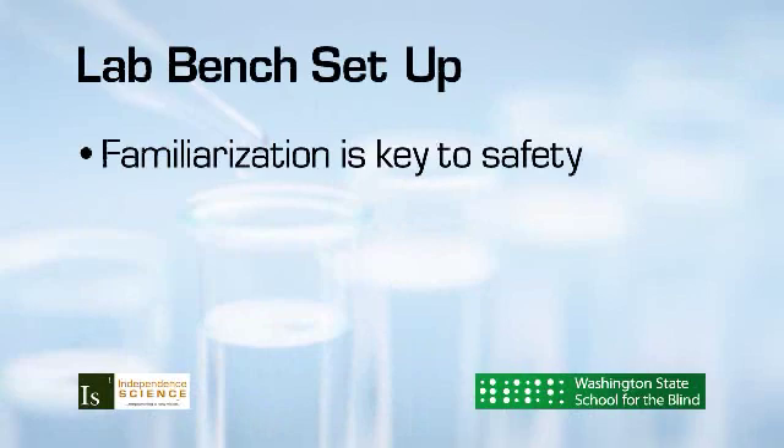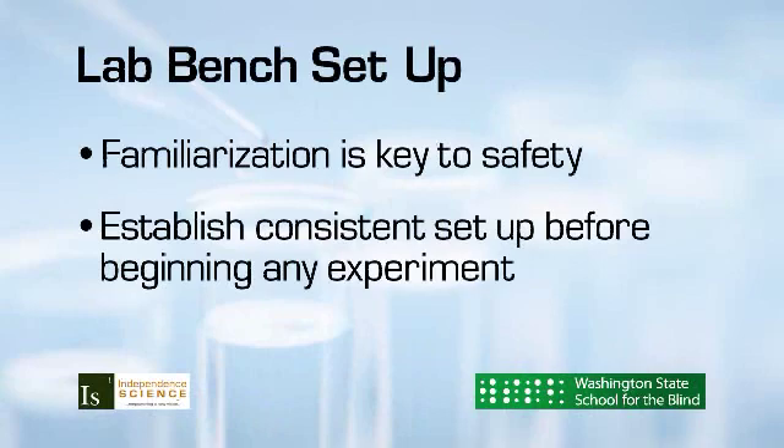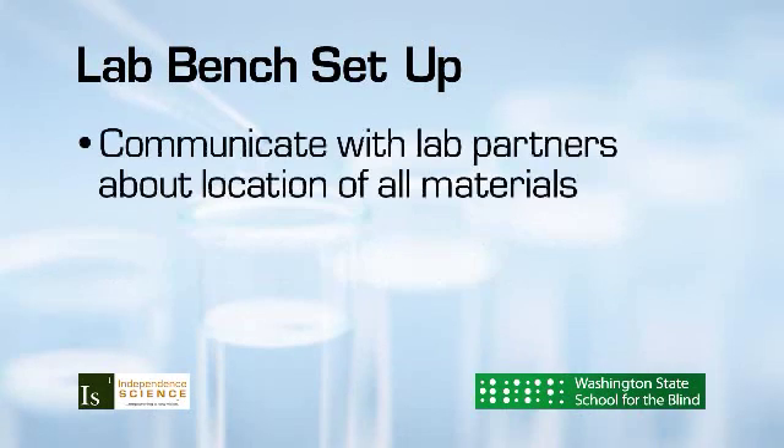The student must review and be comfortable with the lab procedure before entering the classroom, as well as being familiar with the layout of both the classroom and the lab. Familiarization with the lab bench setup is necessary to provide a safe experience for the student. A consistent lab bench setup should be decided upon and reviewed prior to beginning any experiment. If working with a partner, there should be open communication about the location of any lab materials.